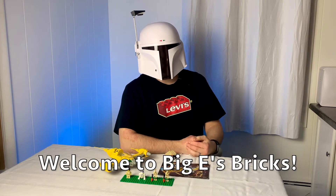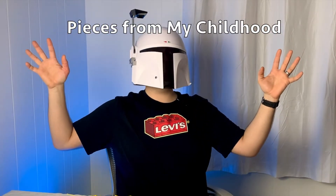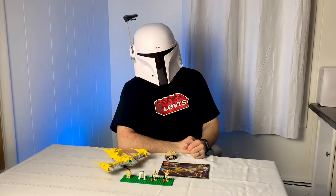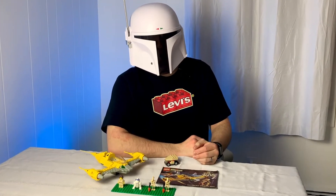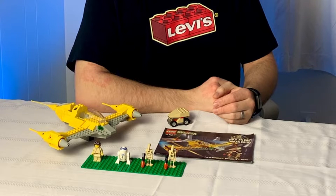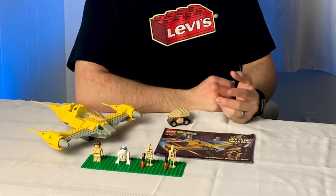Welcome to Big E's Bricks. Today I'm excited to be bringing you a new series that I like to call Pieces from My Childhood. In this series I'll be taking a look back at sets that I owned when I was a kid. I'll be talking about the minifigures, the features, and any pros and cons I can think of.